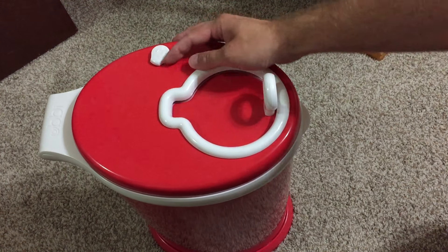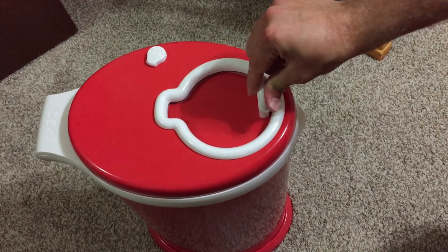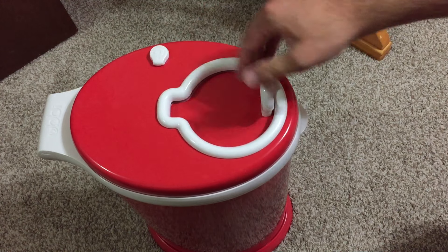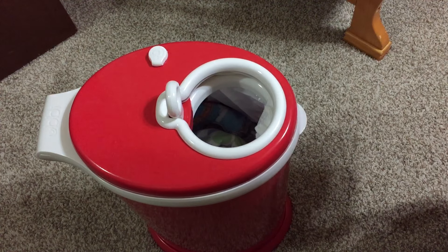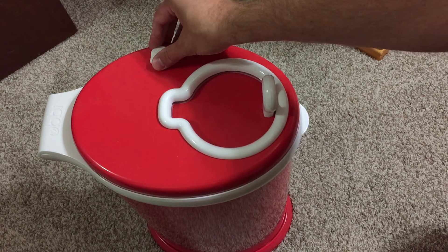This is the lock right here — really easy to move back and forth. Right here it's in the lock position, so you can't open it. Go to the unlock and this easily slides open. You can drop your diaper in and close it, then lock again.